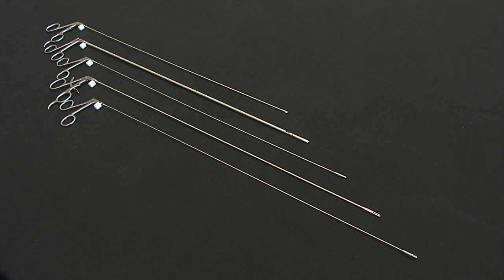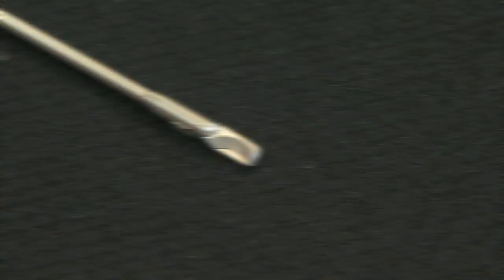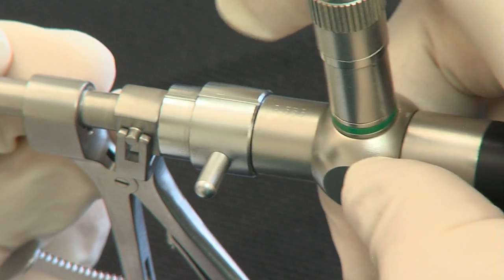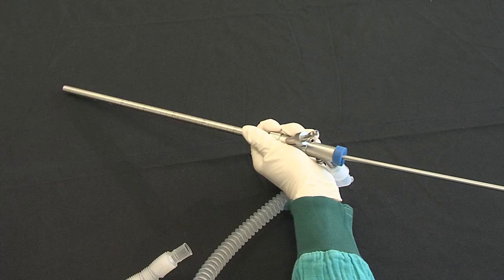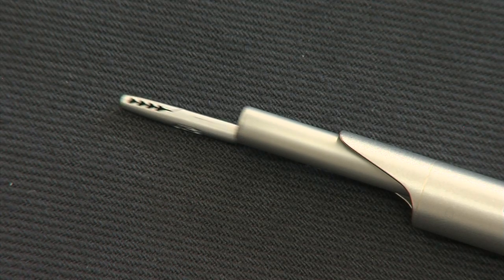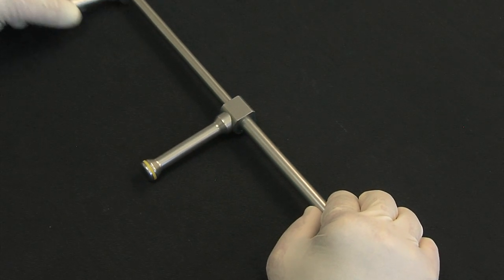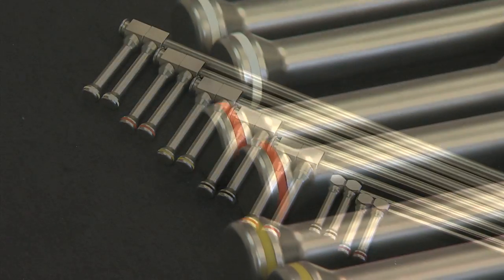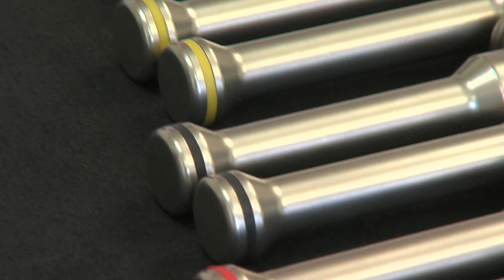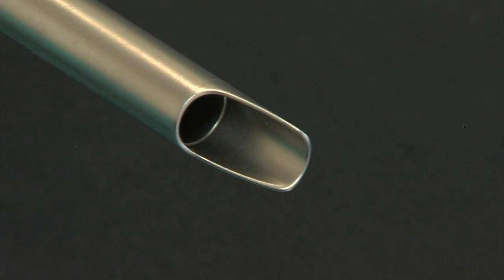Various instruments can be inserted through the bronchoscope, such as forceps used for biopsies, foreign body retrieval, or scissors. Optical forceps are also available. The bronchoscope is round and completely smooth, allowing easy insertion of a large diameter stent introducer. Each main tracheobronchial tube has its corresponding stent introducer, quickly identified by the same color coding. To avoid harming the bronchial tree, the stent introducer cannot protrude out of its corresponding tube's distal tip.